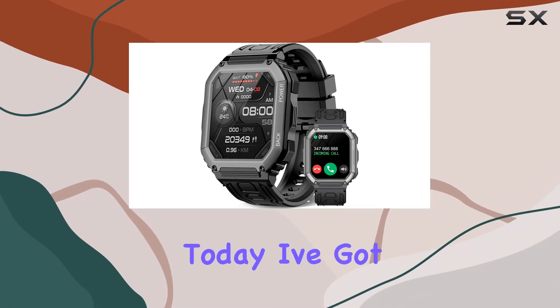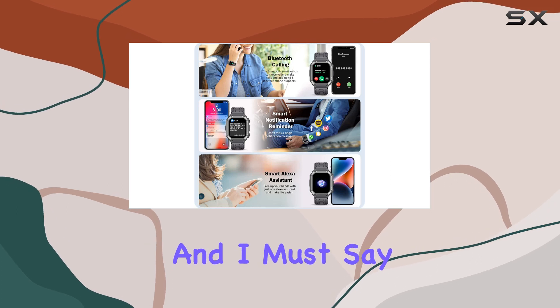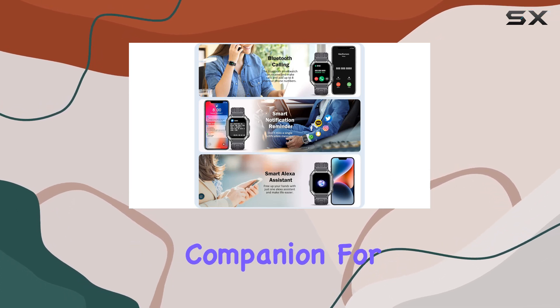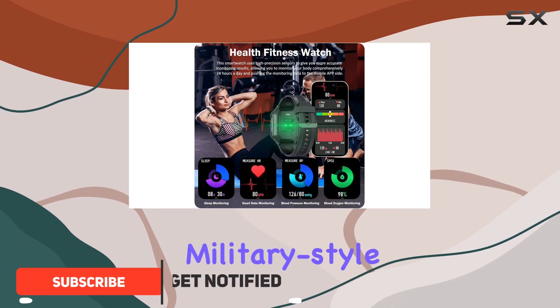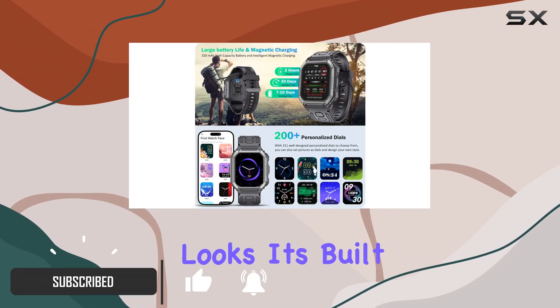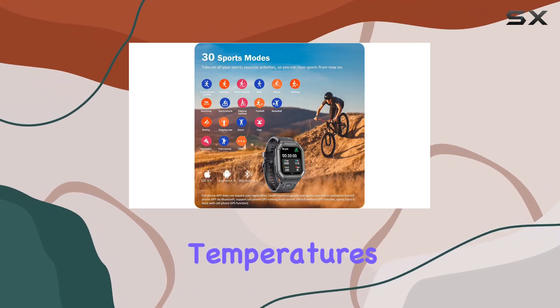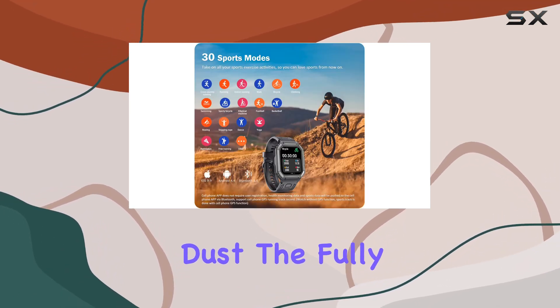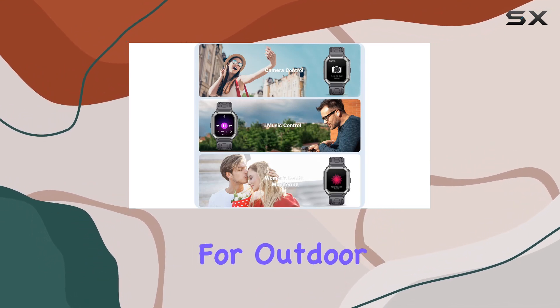Hey everyone! Today I've got my hands on the Anytech Tactical Sports Smartwatch, and I must say it's a feature-packed companion for those who lead an active lifestyle. This 1.8-inch military-style smartwatch is not just about looks — it's built to withstand harsh conditions, from extreme temperatures to water and dust. The fully-sealed design ensures durability, making it a reliable choice for outdoor adventures.